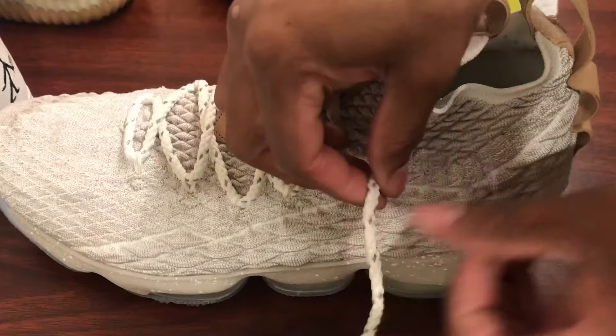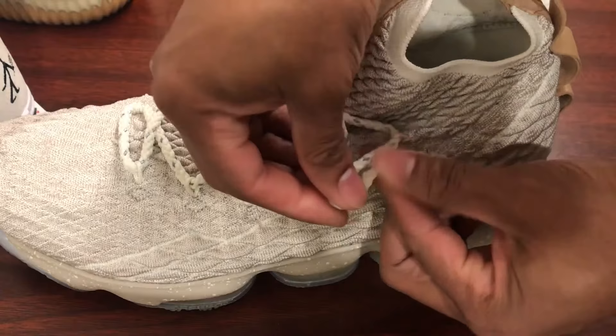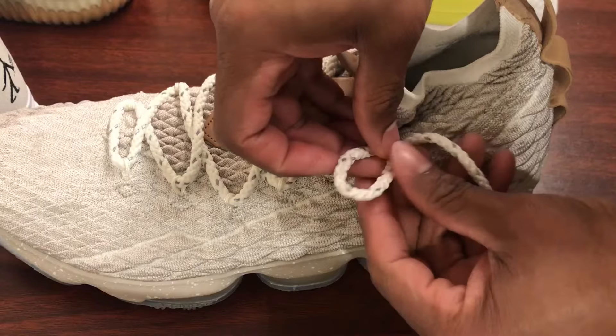To start a boat shoe shoelace knot, you make a loop and you want to make that loop as close to the shoe as possible. You actually want more shoelace at the end out than you want loop, so you make the loop somewhat small. Then you take that shoelace end and you wrap it around the bottom.